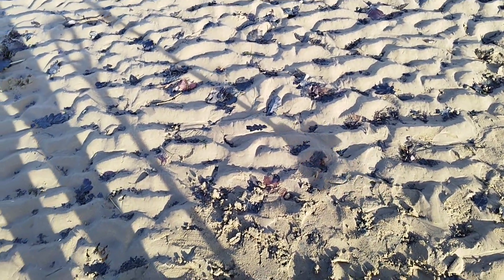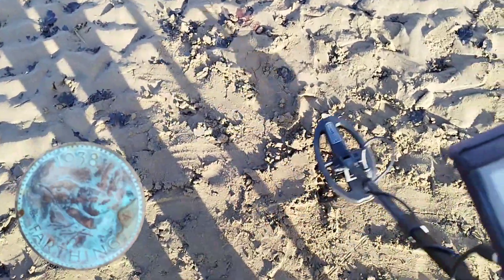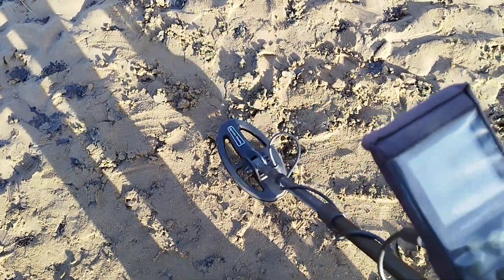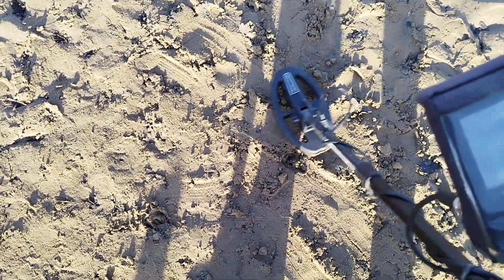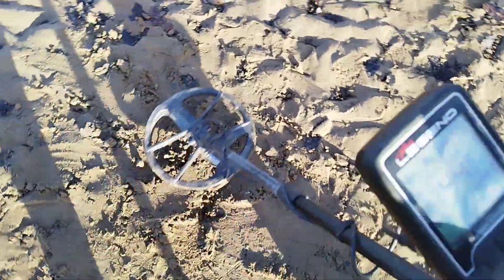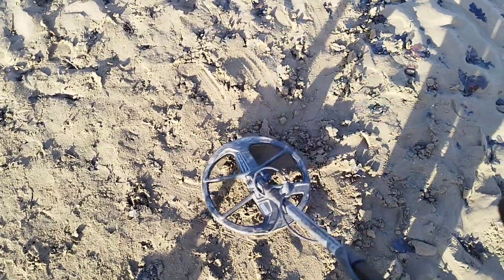This time I'm putting in a farthing — a Wren farthing. The Simplex reads 68 to 72, right over the top it's 71 to 72. Now the Legend: smack on 44, smack on 44 for the Wren farthing.